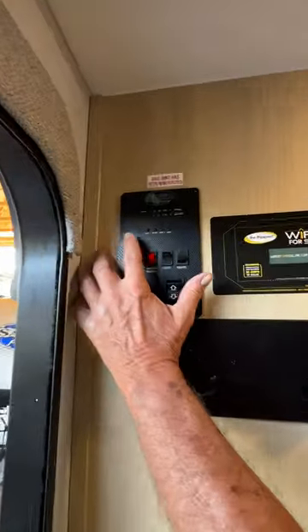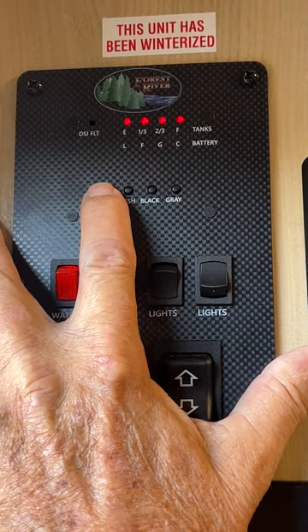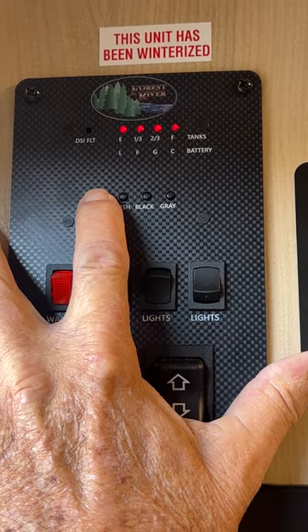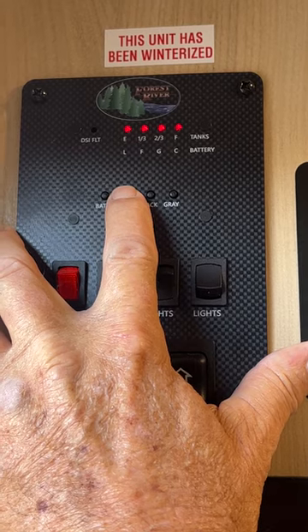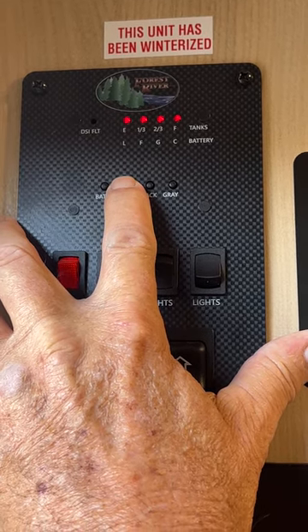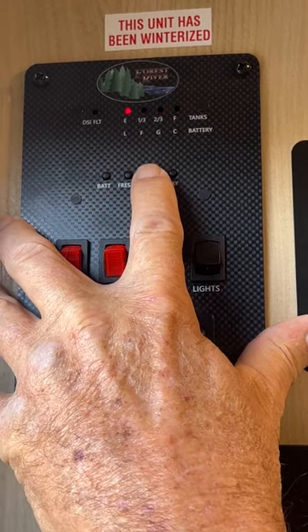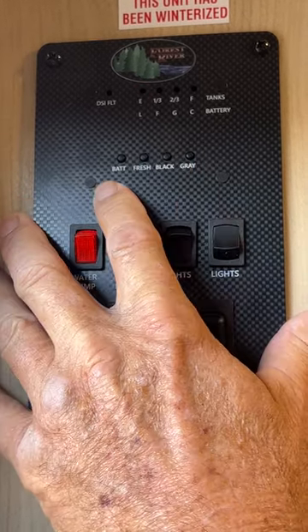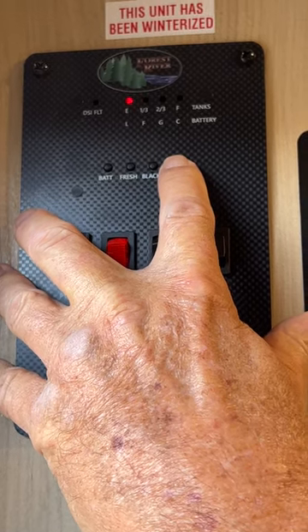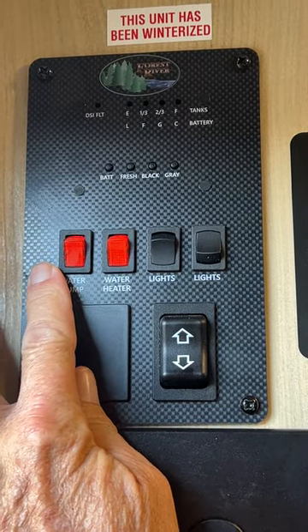Once inside, we start in the top left-hand corner with the monitor panel. It shows you the battery charge — to get an accurate reading you need to have the 110 line unplugged, because when you're plugged in it will always show fully charged. It also shows your fresh water tank level — as it fills up it'll show one-third, two-thirds, then full, at which point you turn the water pressure off. The black tank shows the same way for toilet water. The gray tank shows one-third and two-thirds full as well. The red switch on the far left turns your water pump on between the fresh water tank and the faucets. The second red button turns your hot water heater on gas.